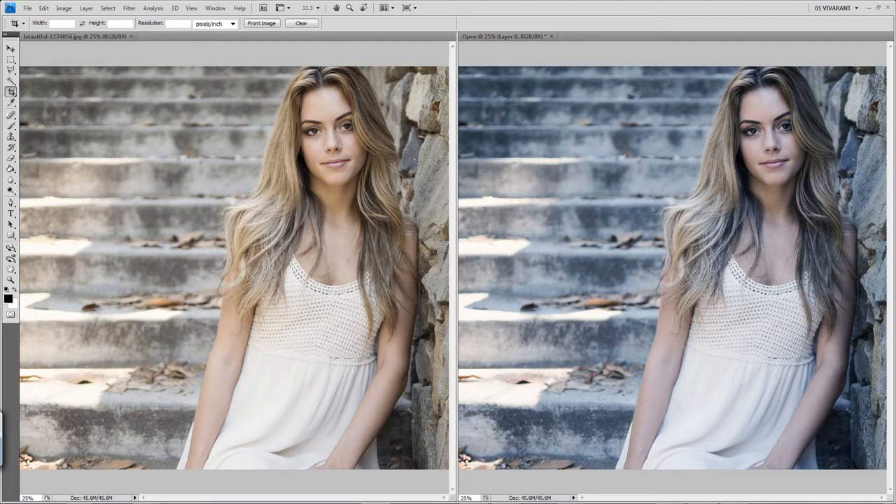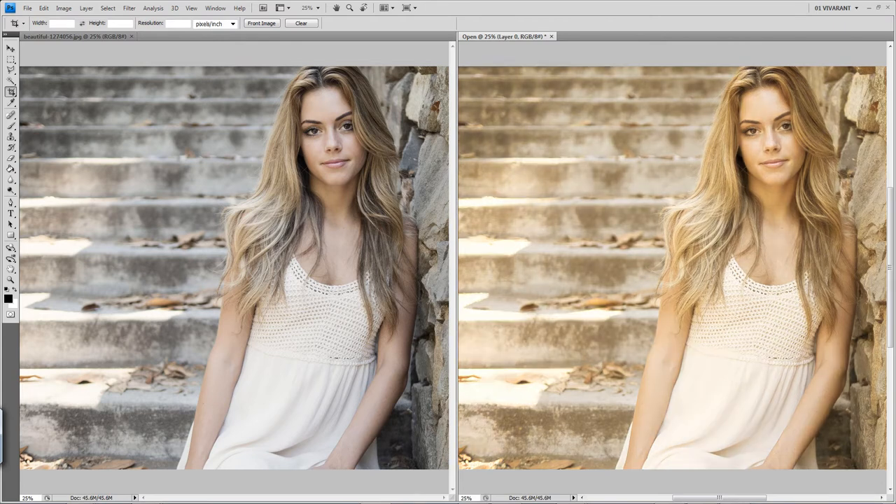Lower the opacity or raise the opacity depending on your needs. Next we're going to go into our warming filters and we have Simple Warming, Suntan, Warm Vignette, Warm and Fresh, Warm and Lovely, and finally Golden Warmth.